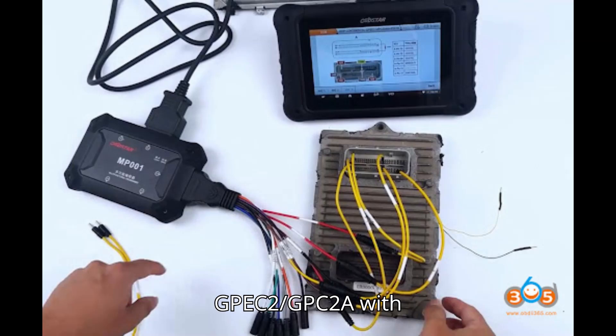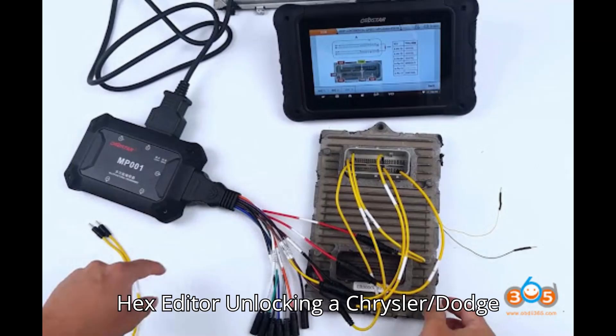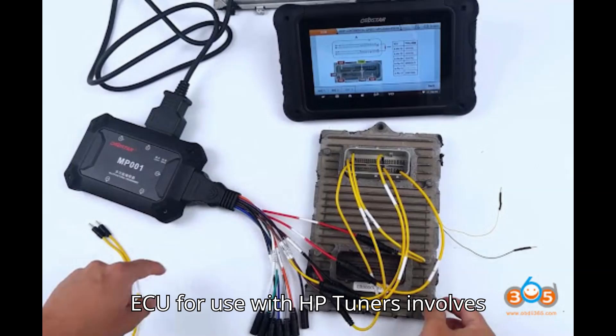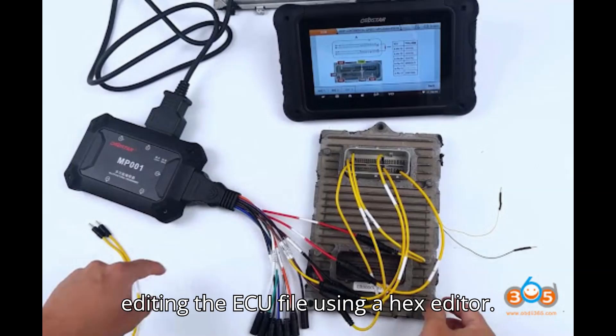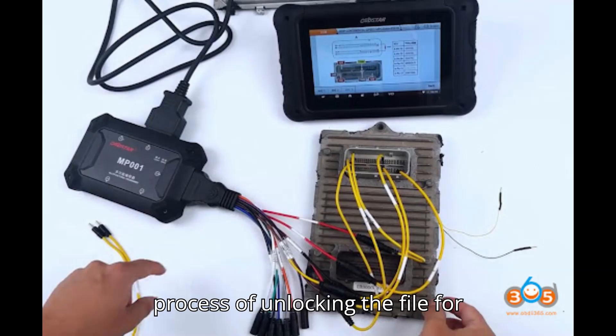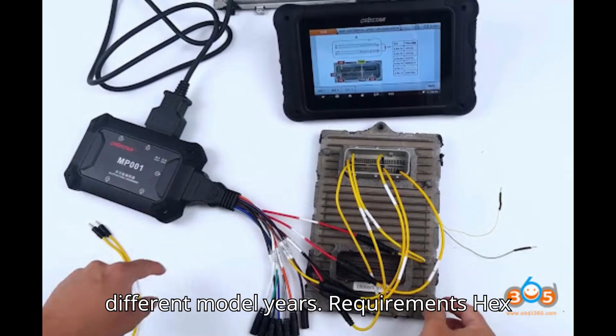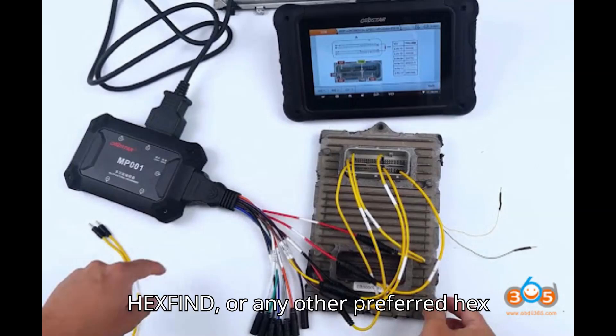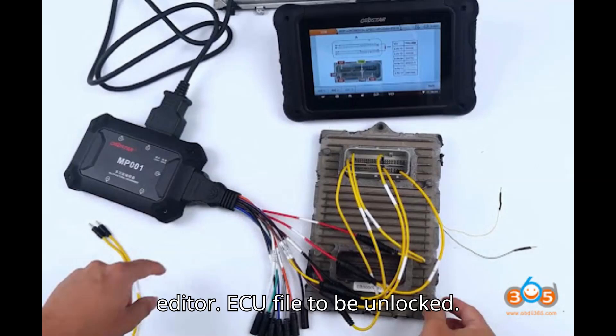Easy unlock GPEC2/GPEC2A with Hex Editor. Unlocking a Chrysler Dodge Jeep GPEC2/GPEC2A ECU for use with HP Tuners involves editing the ECU file using a Hex Editor. This guide will walk you through the process of unlocking the file for different model years. Requirements: a Hex Editor such as HXD, HexFiend, or any other preferred Hex Editor, and the ECU file to be unlocked.